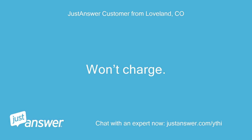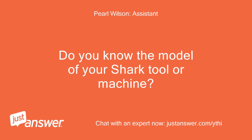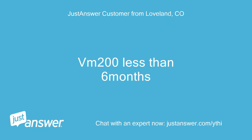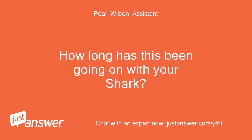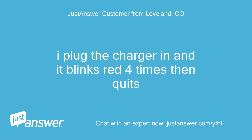Won't charge. How do I replace the battery on a Shark flat mop? Do you know the model of your Shark tool or machine? How old is it? The M200, less than 6 months. How long has this been going on with your Shark? What have you tried so far? I plug the charger in and it blinks red 4 times then quits.